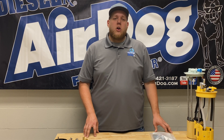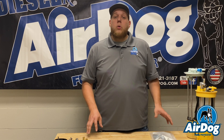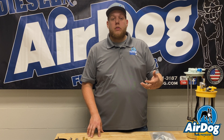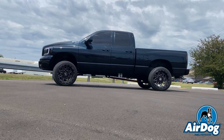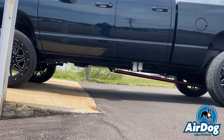First things first, we're going to talk about why you may need a different pickup for your application versus another. With the AirDog 2 style pump with that low flow return, on a lot of applications we don't have to overcome that return loss, so we can actually clip right to the top of the tank. Whereas with our original AirDog with the high flow return, some applications may require modifications — so this may help you spec the best pump for ease of installation depending on your truck.